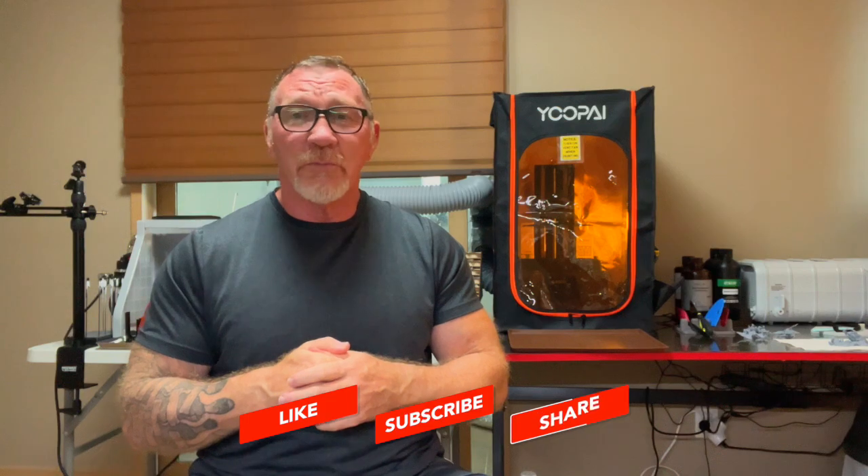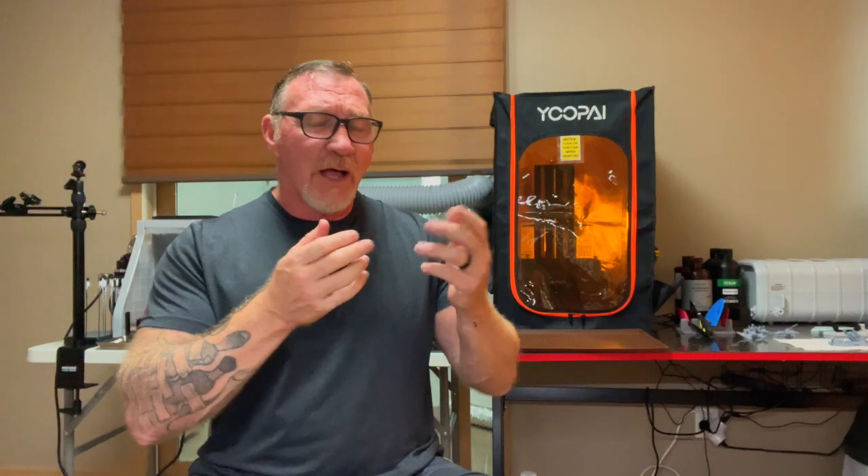If you're interested in purchasing one of these, you can find them on Amazon — click the affiliate link down below. I'll get a little kickback, but nothing will come out of your pocket — it's a win-win. While you're at it, be sure to like and subscribe to the channel. What do you like about the UPI enclosure and the ventilation system, and what tweaks or upgrades would you make? I'd like to hear that in the comment section.